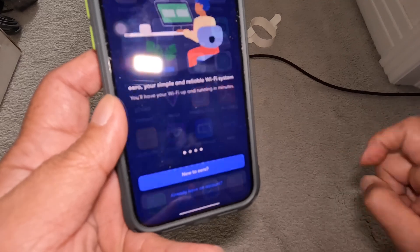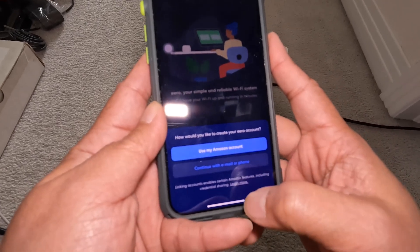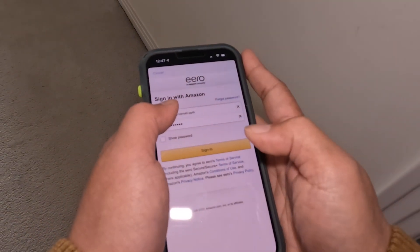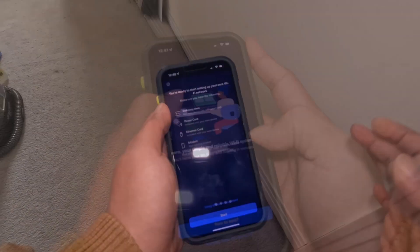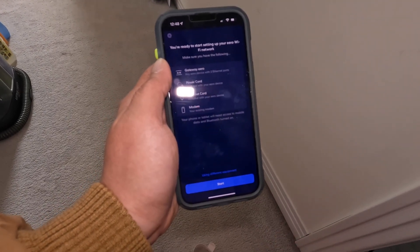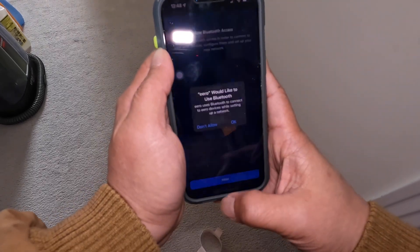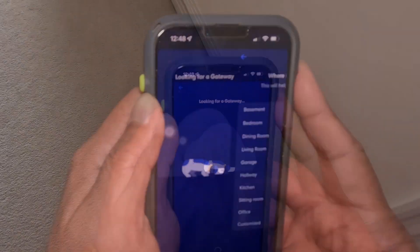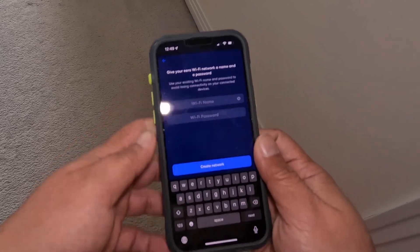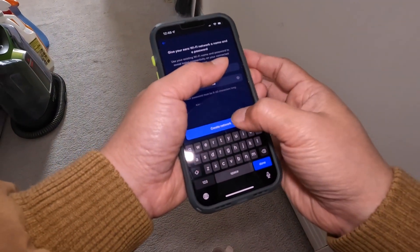Open the Eero app. Unfortunately you have to create an account. I choose to use my Amazon account and sign in. It's telling me that I need the gateway Eero — one of the modules — the power cord that I already plugged in, the ethernet cord that I already plugged in as well, and the modem obviously. I have to allow Bluetooth access. Now it's looking for the gateway. And because I'm using it in the office, I just call it 'Office' to keep it easy. I just put my Wi-Fi name and password.